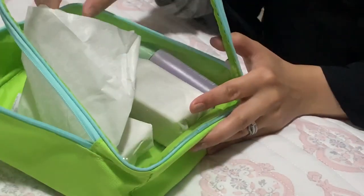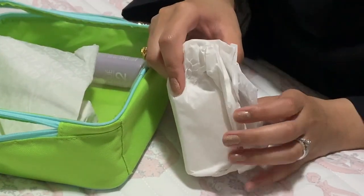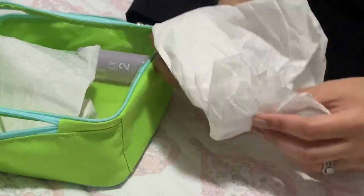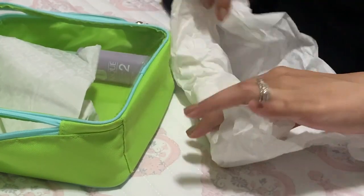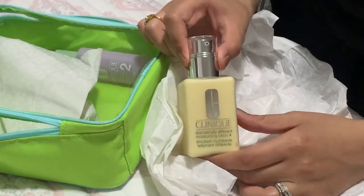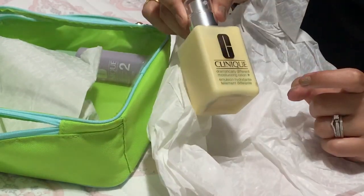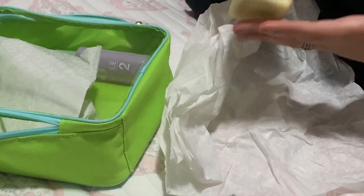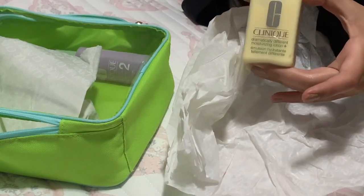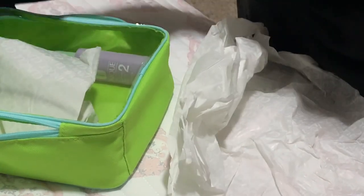Number three is going to be your dramatically different moisturizing lotion. This comes in a lotion consistency, and it also comes in a gel formula. I have actually used this in the past — I got a travel size of it one time and I really liked it. It's a nice light moisturizer for summer, although I think it might be a little too light for wintertime because I prefer a heavier moisturizer then.